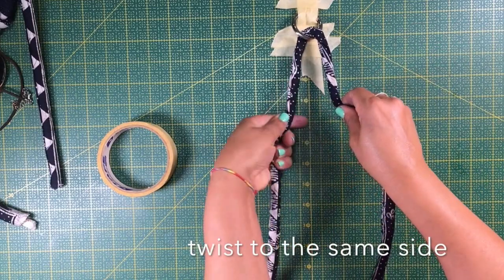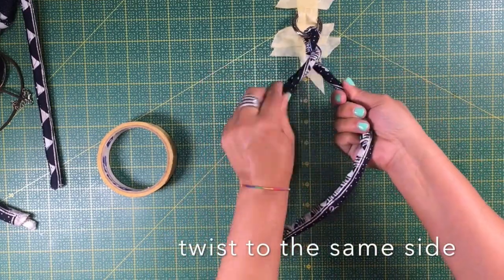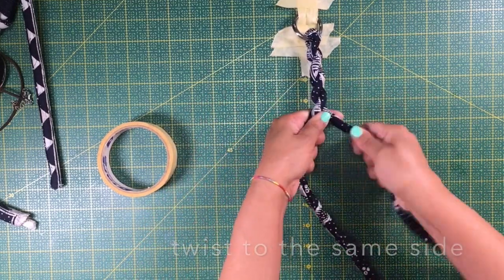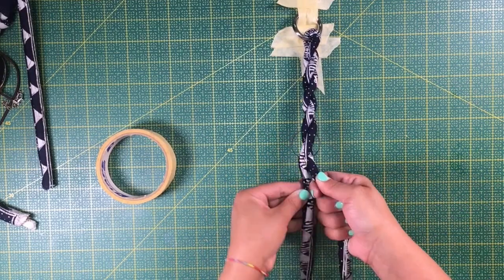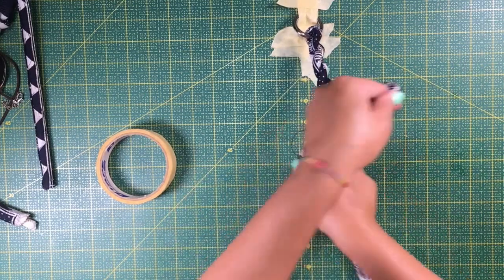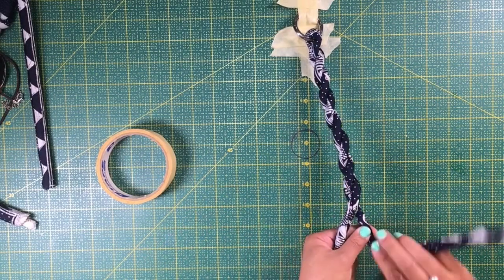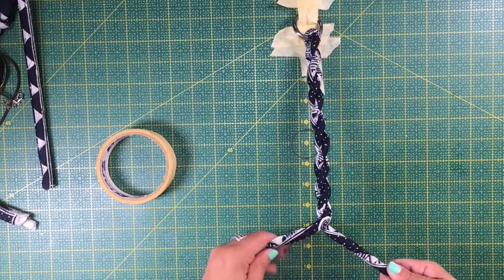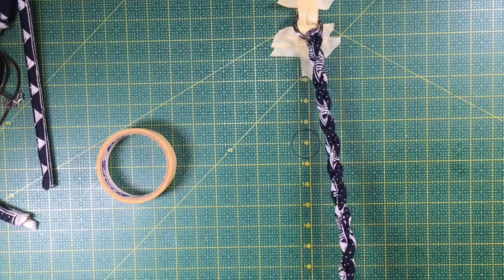Start twisting to the right-hand side, and the other one also to the right-hand side, then twist both sides together and join them always to the same side — that is what makes the shape even and it looks really good. Do not twist to the opposite side because once you twist it, it unwinds. You can play with this and find out for yourself — this is maybe the eighth handle I have made and it is always the same.